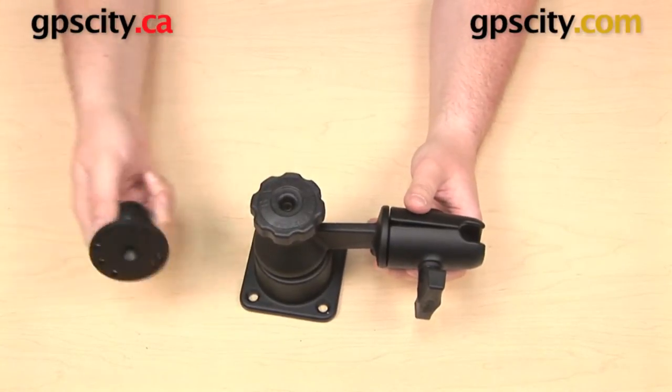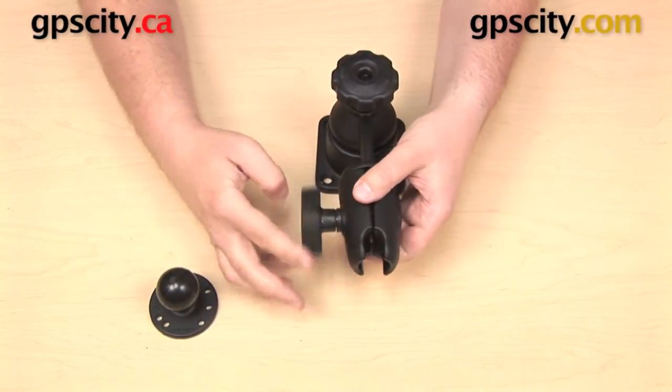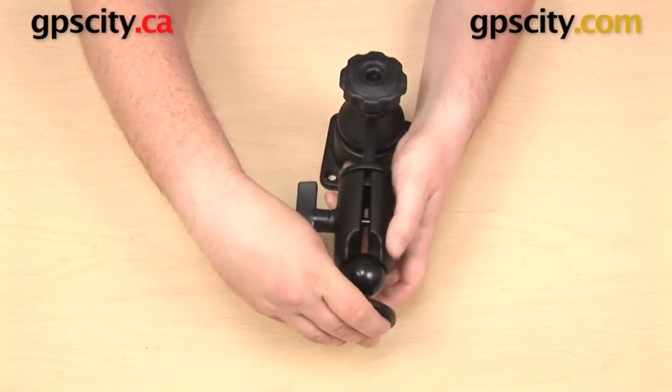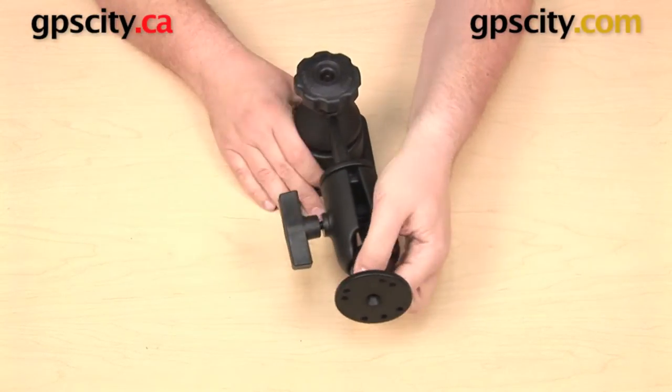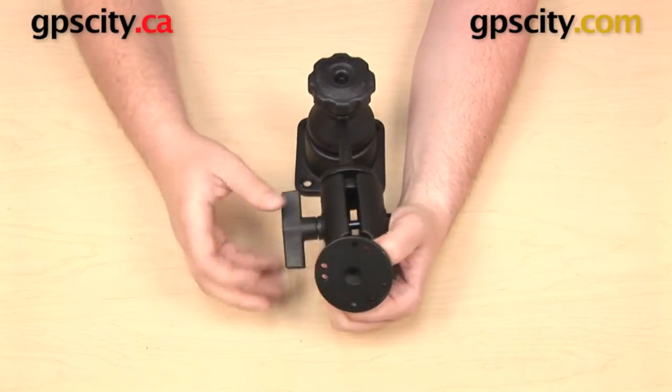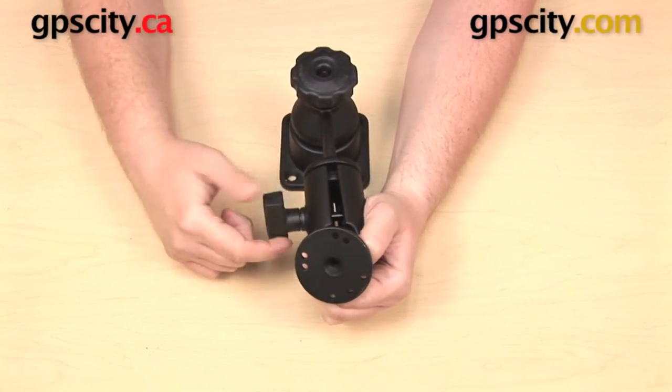What I can do with this is take my one-and-a-half-inch C size ball — this is a RAM-202 — and get that into the open socket and use it to mount whatever I'm going to mount, whether that's a laptop tray, a tablet mount, or whatever I'm using this swing arm system for.